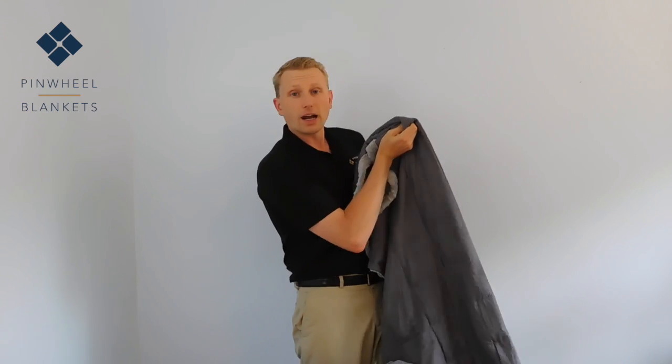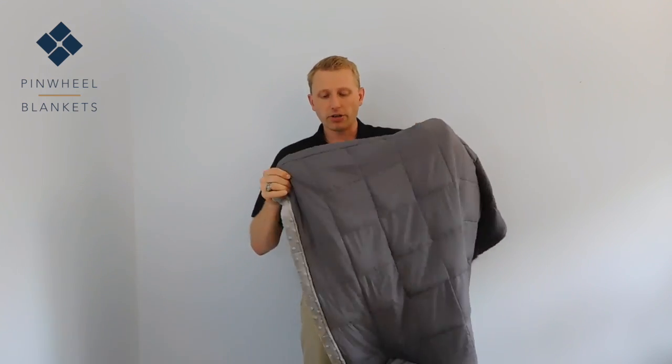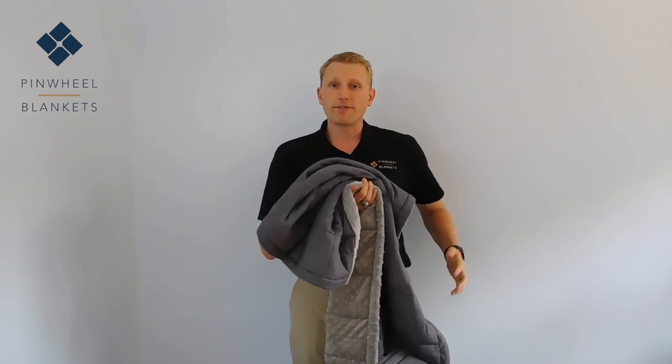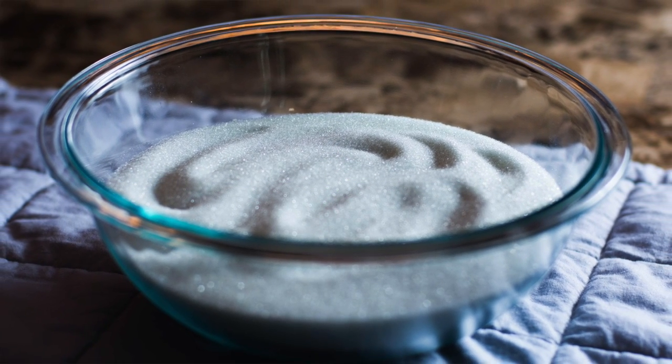Our youth size weighted blankets come with 56 pockets, and the idea with these pockets is that it will disperse the material contained within evenly. The material that we use to actually provide the weight to our weighted blankets is a fine glass bead. This glass bead is about the texture of sand, except it doesn't have any of the edges of sand. It's very rounded, and the effect of this glass in the blankets is a very smooth, very even coverage.